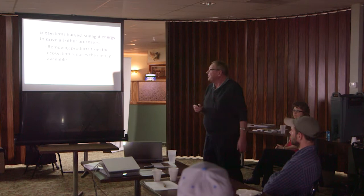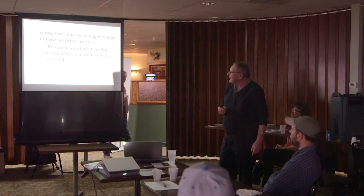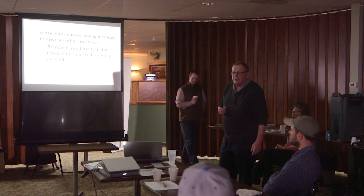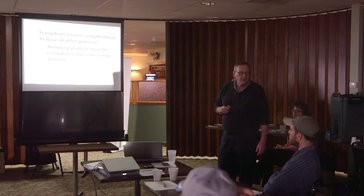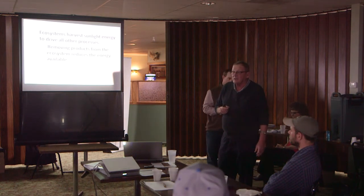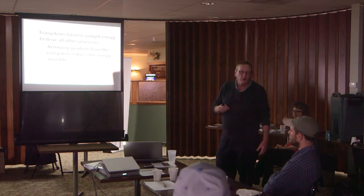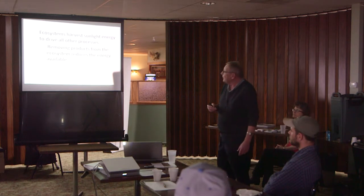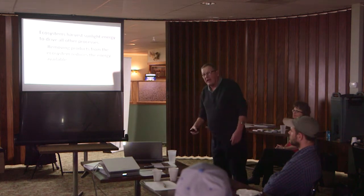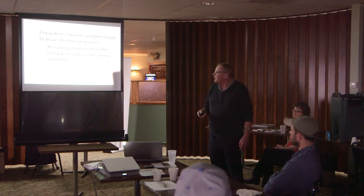Our north unit — a half section plus 40 acres, five miles north — had been hayland from the 1930s on. It was an incredibly degraded ecosystem. We bought it in 2000 and now we've got it somewhat restored. It's way better than what it was when we took over, and better than the neighbor's overgrazed pasture.